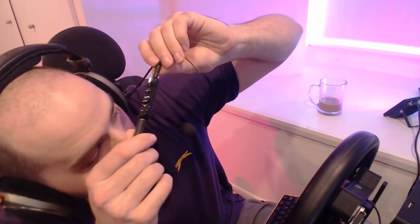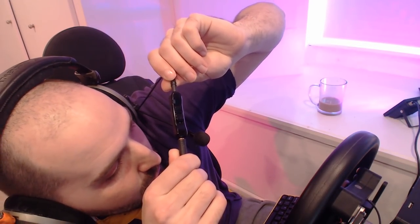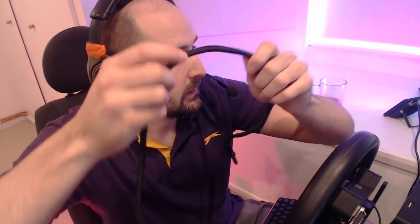With the Mod Mic 5, you also get this little controller thing, which is just a little mute option that goes in-line. So you've got the mic cable, which goes to this little mute box, and then goes to the extension cable, which then goes to whatever you plug your microphone into. What's really cool is they give you two extension cables in the box and one bit of cable tubing.